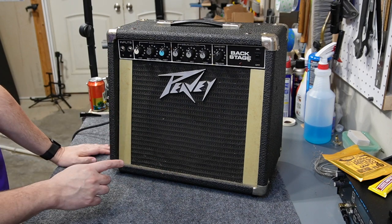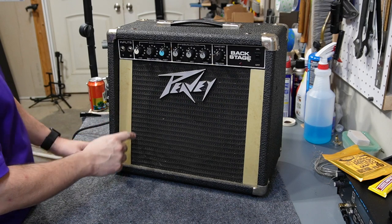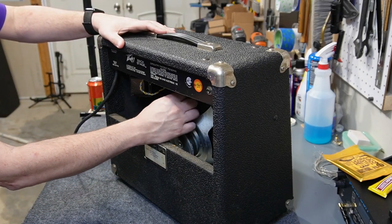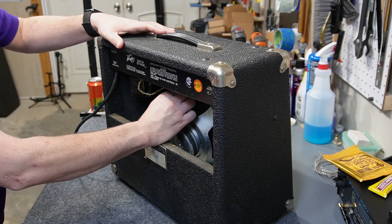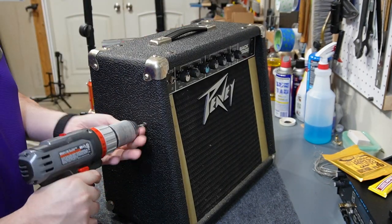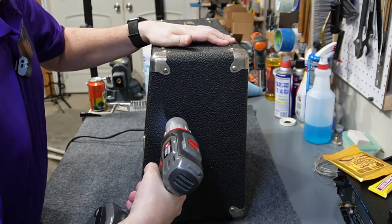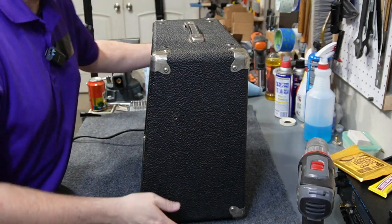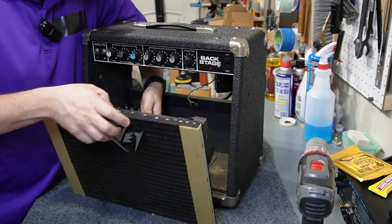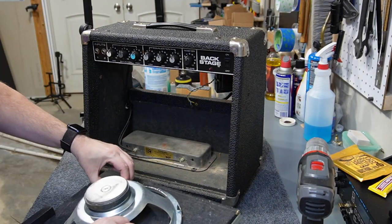First thing I'm going to do is remove this face plate — it's actually a baffle board — so I'm going to remove the speaker, and that means you have to unplug it first. Now we can take the screws out of the side. The baffle board is now loose, so I'm going to set it to the side.